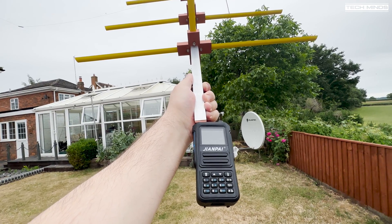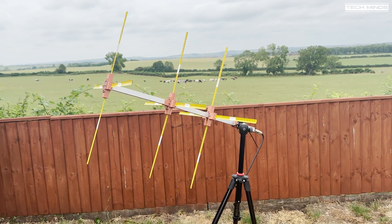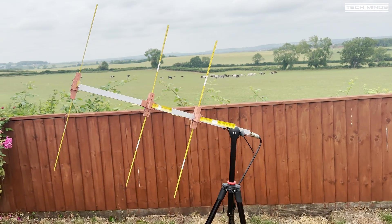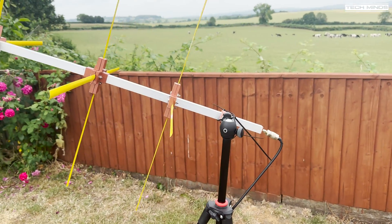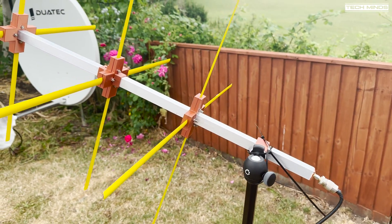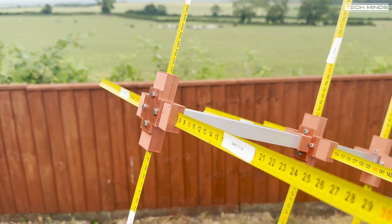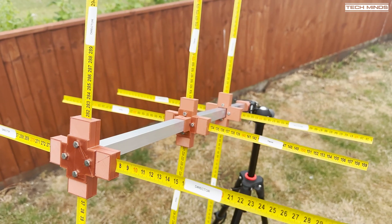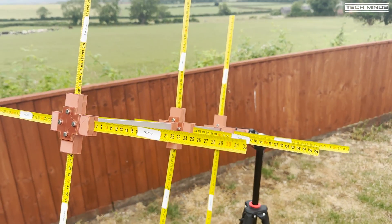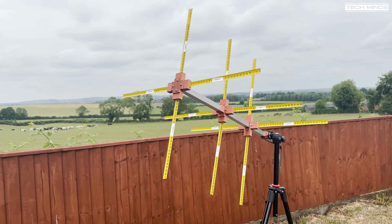So there we go — it works! As you could hear at the start of those clips, as I moved the antenna into different directions the signal faded, so its directional qualities are working well. I'm not entirely sure where the satellite is and the exact heading and elevation I need to set, at least from the UK. If anybody can provide further details on this it would help me and many others viewing this video to help locate these geostationary satellites.